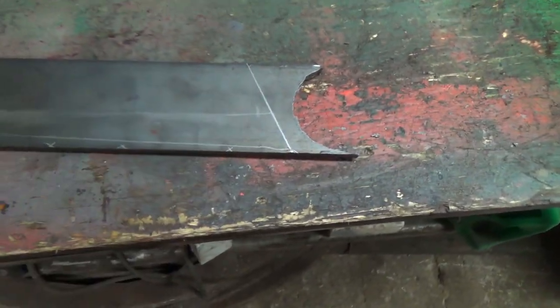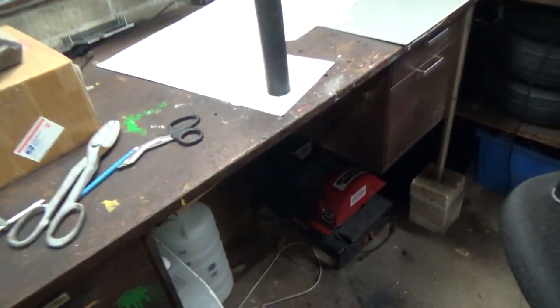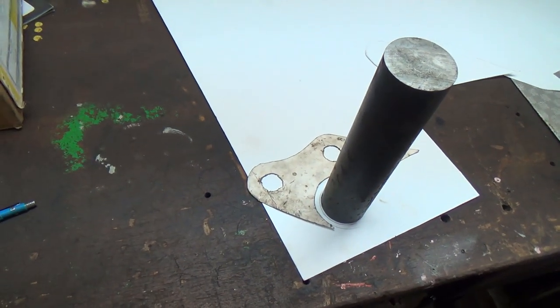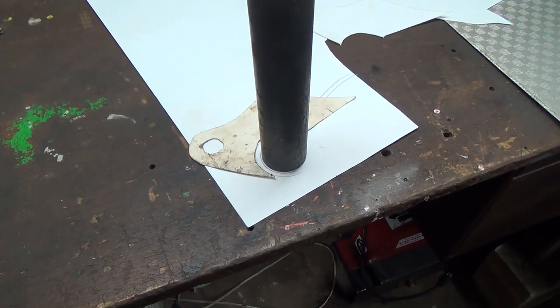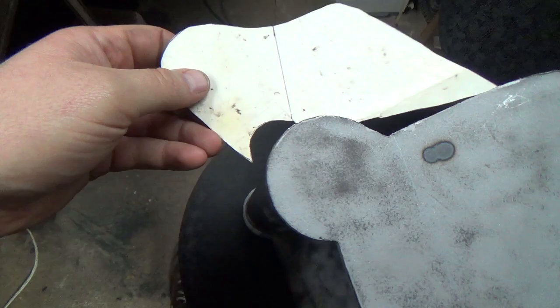I'll probably cut that today, but I'm just working right now over here on some bucket ears. This is the hardest part of the build - doing bucket ears like this. Only because it's hard to explain, but there's a heck of a lot of geometry stuff in this.